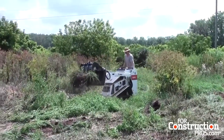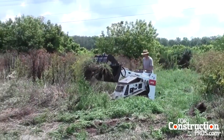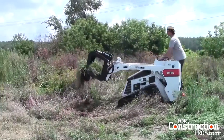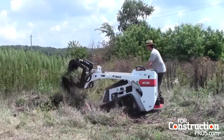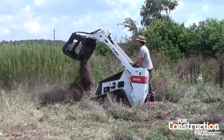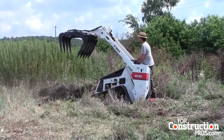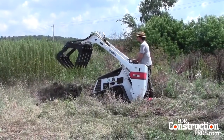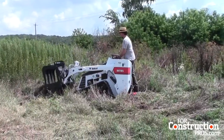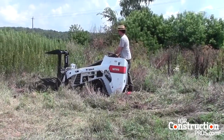Sure, absolutely. Given the previous models, the MT52 and MT55, the MT85 brings about a larger platform, a wider track option, a higher vantage point for the operator, and obviously the increased operating capacity — which based on the ratings of the International Standards Organization is rated at 850 pounds, but it would certainly lift a lot more, as is the case with most loaders.